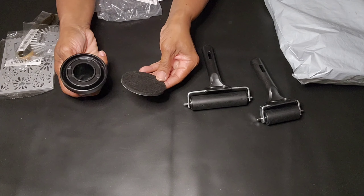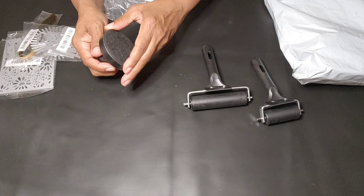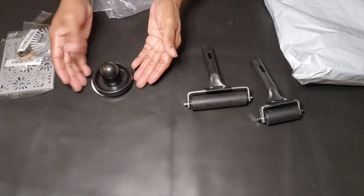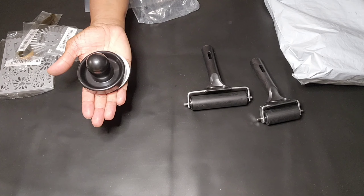This stamp pressure tool — when you have your MISTI stamp tool or your acrylic blocks, you can use this with pressure. It's $2.06 you guys.